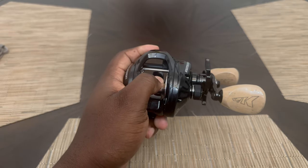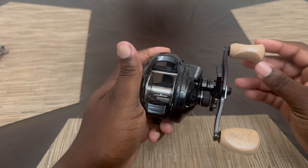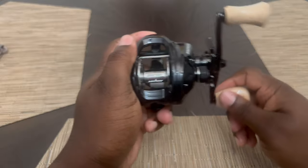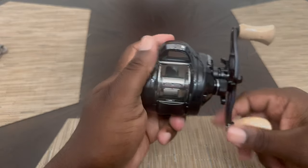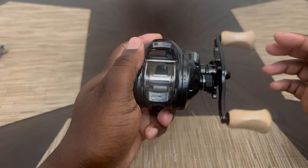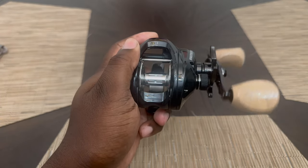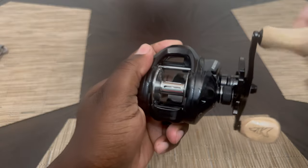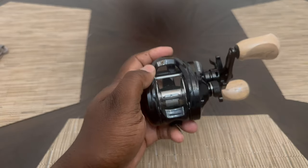It has a total of 28 pounds of drag. This is very stout — you can tell this is a stout one. Let's see how well it spins. Okay — that looked good.